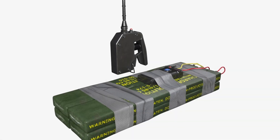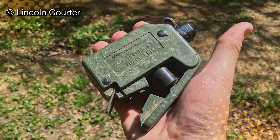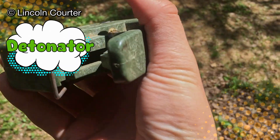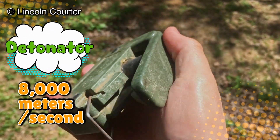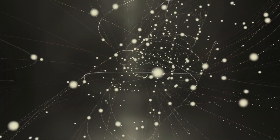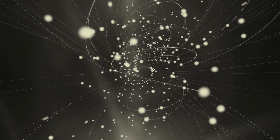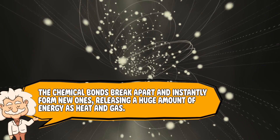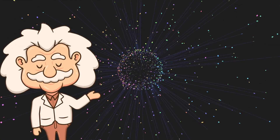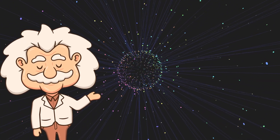Here's where things get fun — or terrifying, depending on your perspective. C4 doesn't explode from impact or heat. It needs something called a detonator, which sets off a shockwave moving faster than sound. We're talking speeds of about 8,000 meters per second — that's 26,000 feet per second, or roughly, way faster than you can run away. That shockwave forces the molecules inside C4's RDX to suddenly rearrange themselves in a very energetic way. The chemical bonds break apart and instantly form new ones, releasing a huge amount of energy as heat and gas. Basically, every molecule of RDX goes from being a calm, organized little chemical to 'oh no, we're rearranging our atoms' in a few microseconds.